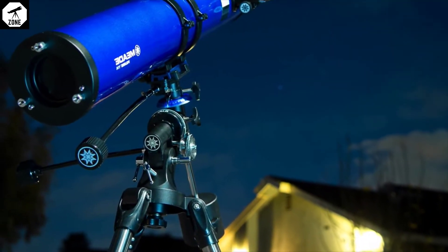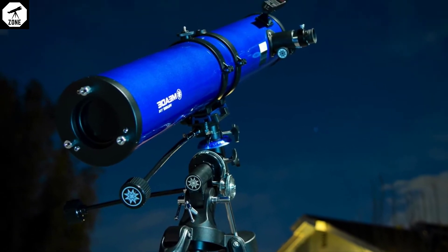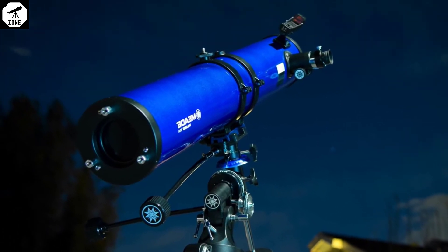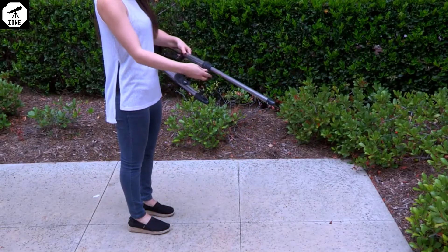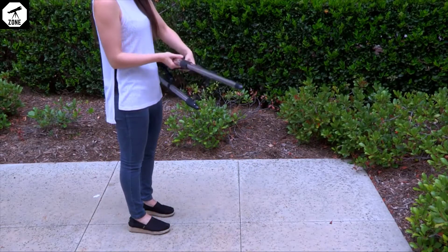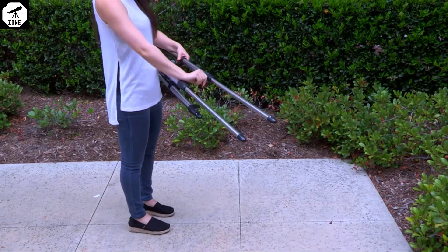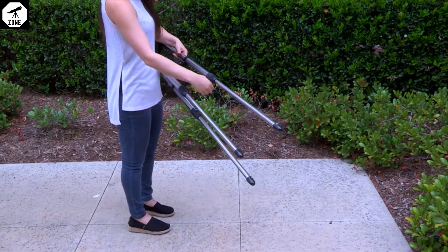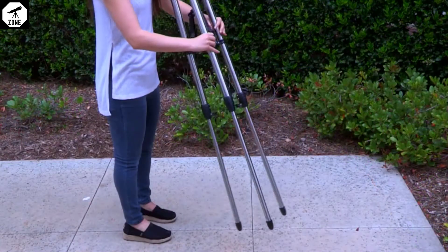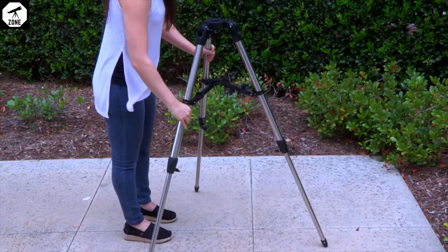You'll want to set the telescope up in a large open area where you can see lots of sky. Make sure the ground is stable and is approximately level. The tripod is the basic support for your telescope. Loosen each leg lock knob and extend the inner tripod leg so the tripod is at an appropriate height and the top of the tripod is level. Then re-tighten the leg lock knobs to a firm feel. Spread the tripod legs evenly apart and set the height so that you can view comfortably.